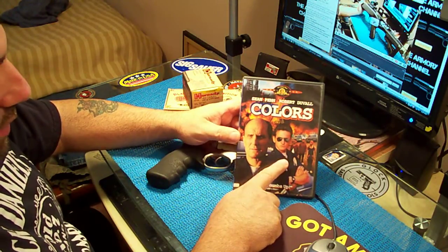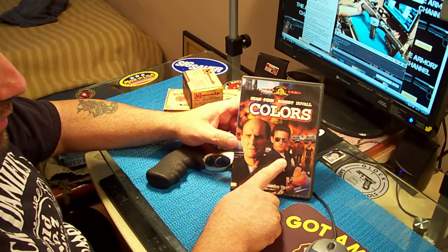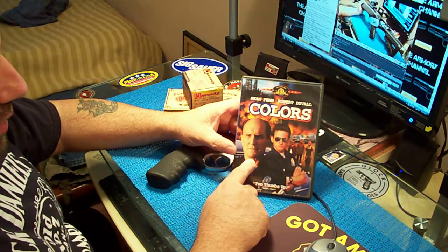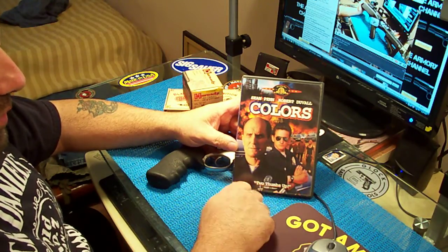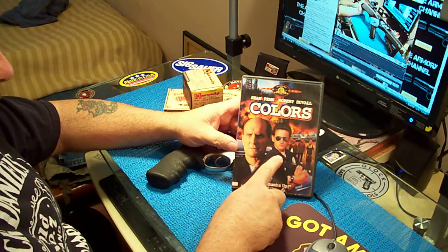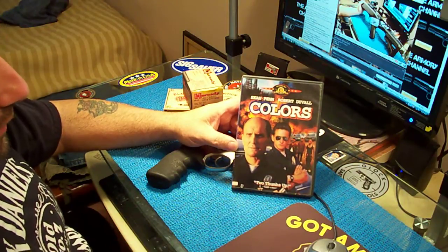Sean Penn is a rookie cop and he tries to be a badass. Robert Duvall is a veteran — an older cop with more experience — and he's trying to train Sean Penn. But Sean Penn just wants to kick everyone's ass, so he starts having the gangs of L.A. hate them, and they're out for them.